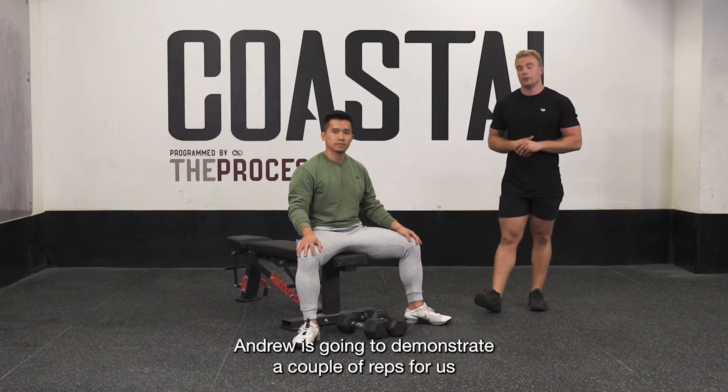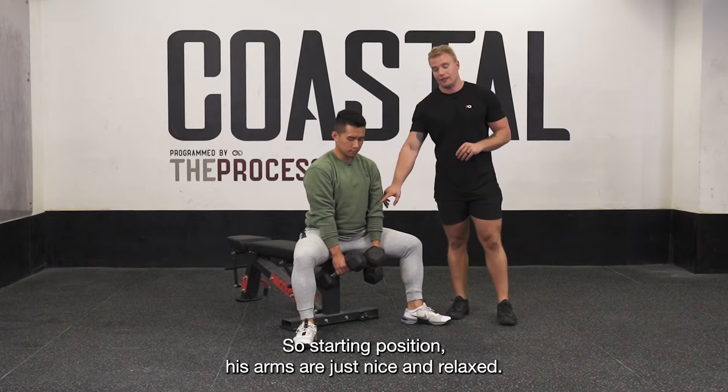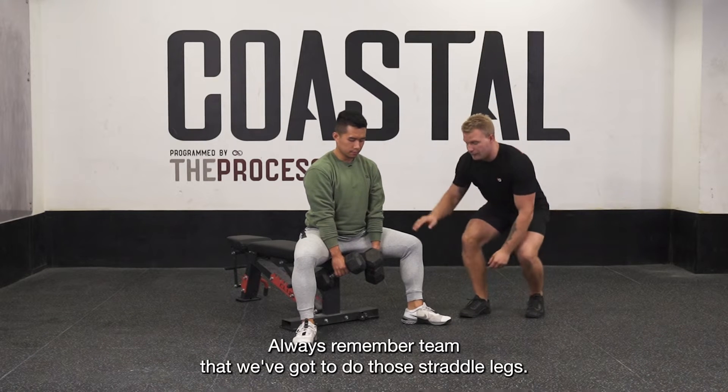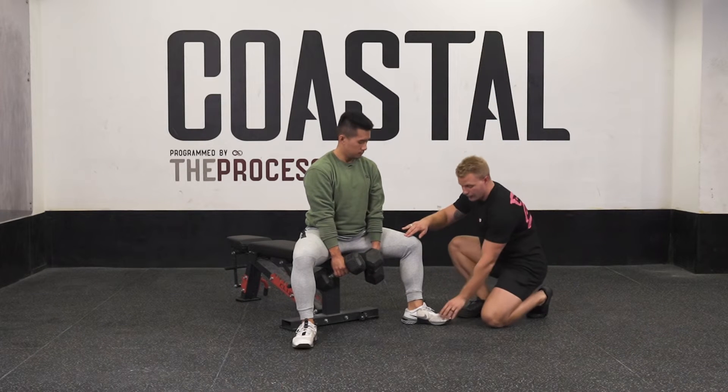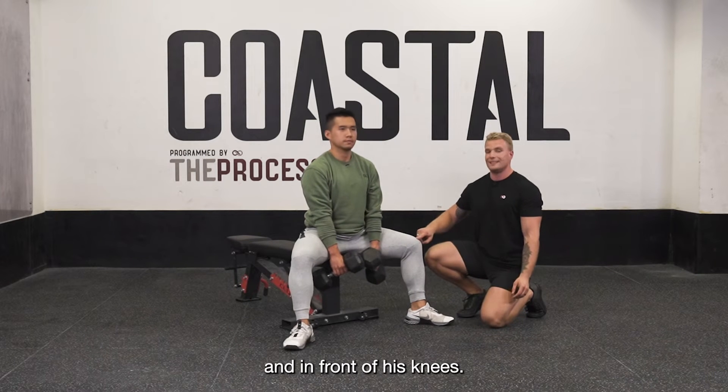Andrew is going to demonstrate a couple of reps for us and then we'll take it from there. Starting position — arms are just nice and relaxed. Always remember team that we've got to have those straddle legs, and we're looking for his foot to be slightly forward in front of his knees.